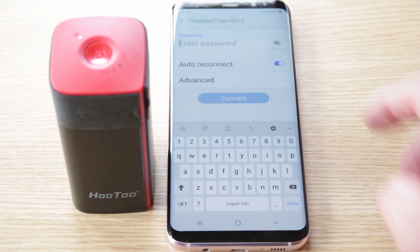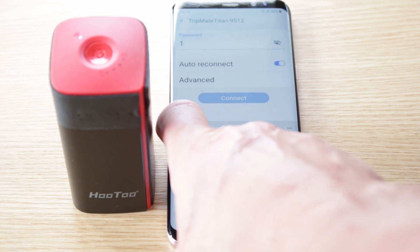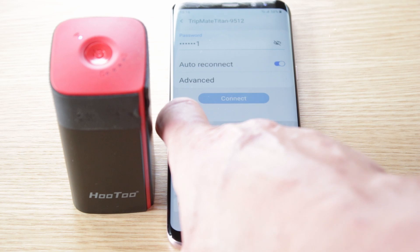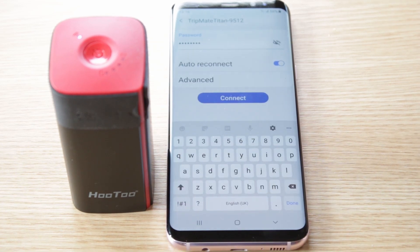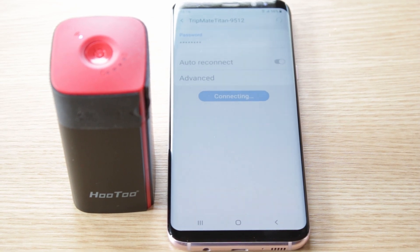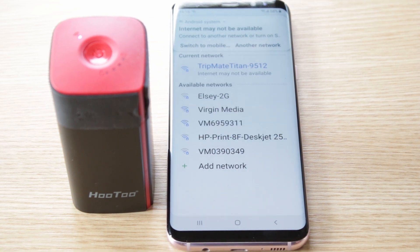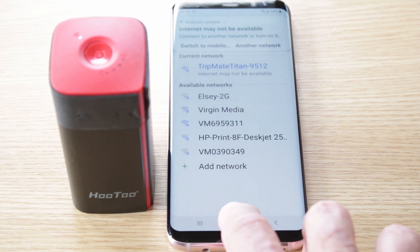It's asking for a password — that is eight ones: one two three four five six seven eight. Once you've done that, press connect. It's going to tell you that you might not get an internet connection.